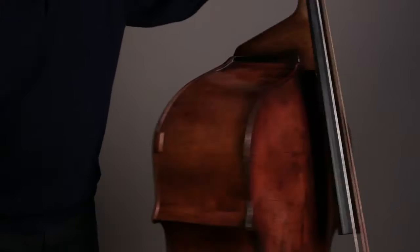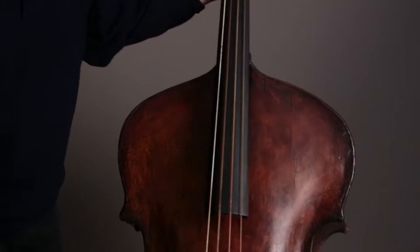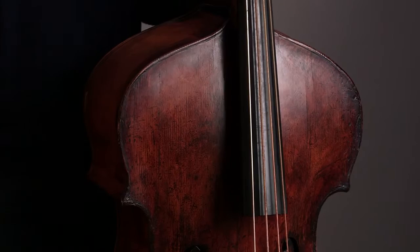I heard of this bass in San Francisco and I went into a gentleman's apartment and I saw this one glowing in the corner and I thought, oh my god, if only that was for sale — and it turned out it was. Many basses that have these kind of profound shoulders were cut down to make them easier to play, and thank god this one was never touched; it never came under the knife that way.